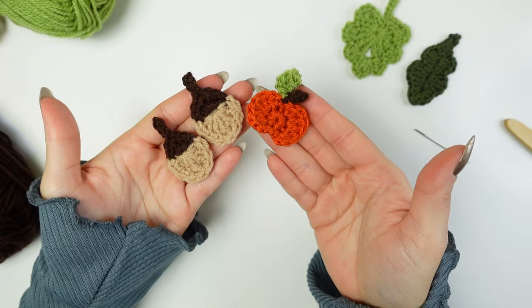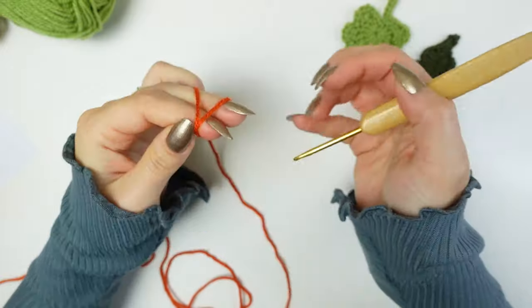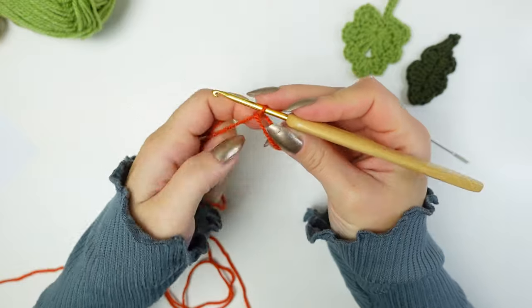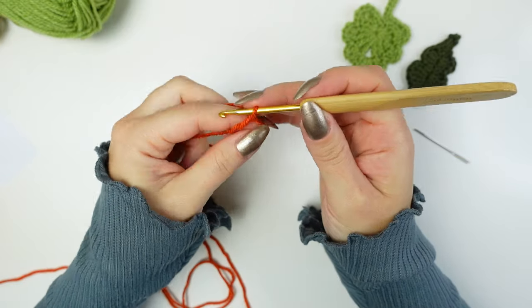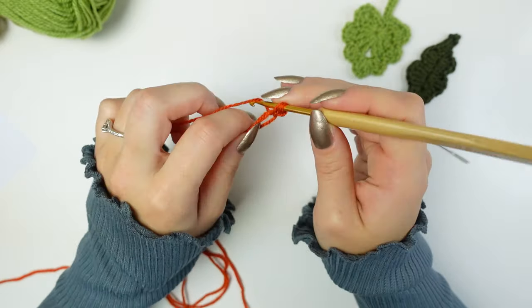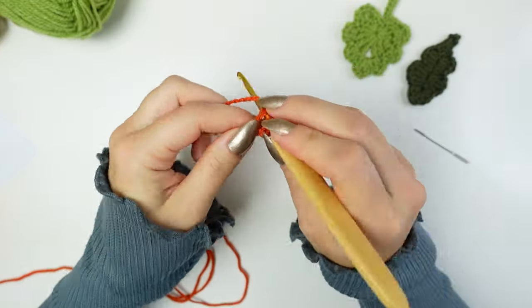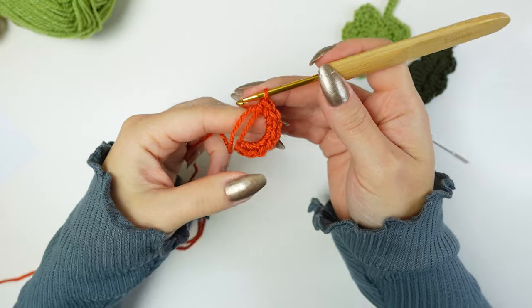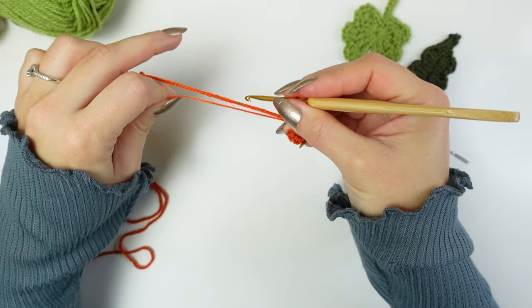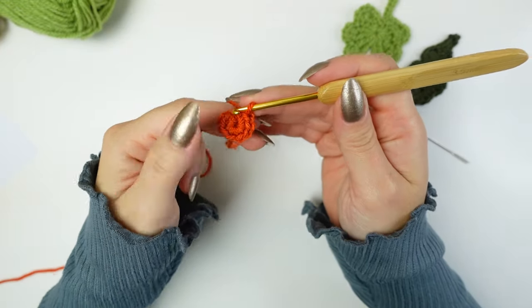Now I'm going to show you how to make the tiny little pumpkin. Starting with orange, I'm going to make a magic ring — but you can also do a chain of four and slip stitch to make a ring like the acorn. Chain one (not counting as a stitch) and work eight single crochets into the ring. Once you have eight single crochets, pull the tail to close the ring. We are not going to slip stitch — we're going to work continuously around.